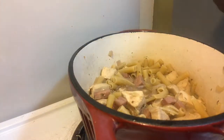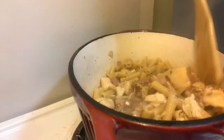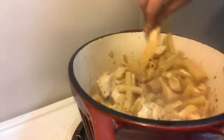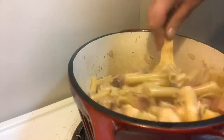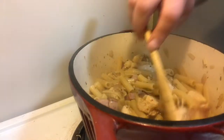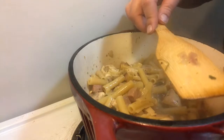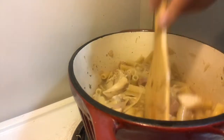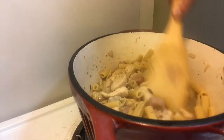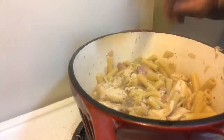As the pasta is almost done, I'm going to add another heaping teaspoon of whole grain Dijon mustard and give that a nice stir. You want the pasta, when it's done cooking, to be al dente — which means to the tooth — because it is going to finish with carry-over cooking. Make sure most of the liquid has been absorbed. It's going to simmer for another five minutes, then we're going to add the cheese.